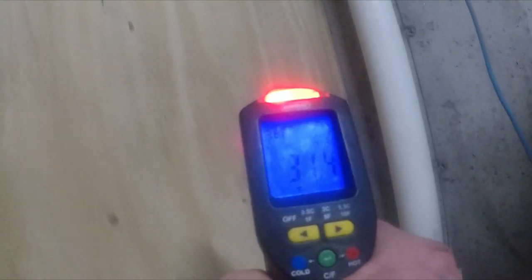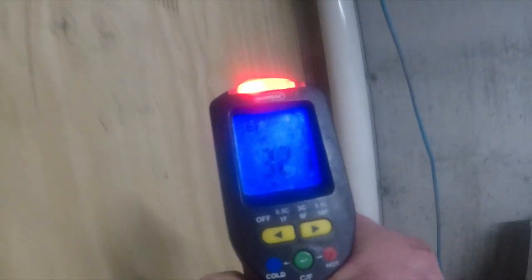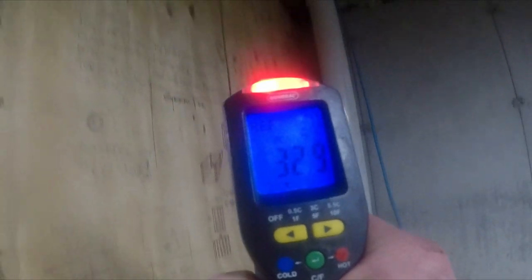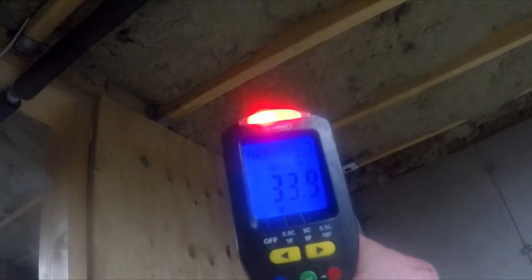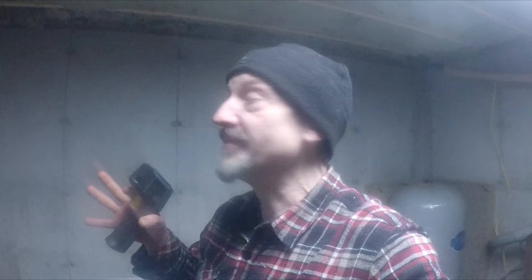Measuring again, it's about 7 to 8 degrees coming in. If you measure the wall next to it we're at 30–31 degrees, going up the wall to 32–33. So you can see there's a temperature differential of about 5 degrees. You could use that stratification of temperature to store things at different shelf heights.